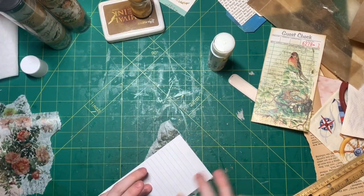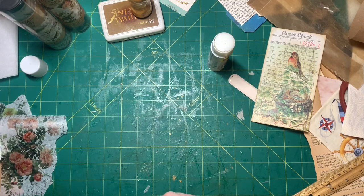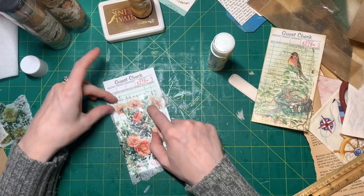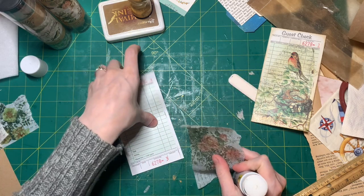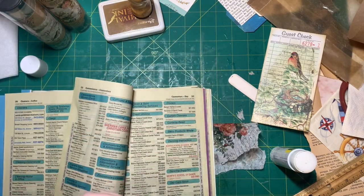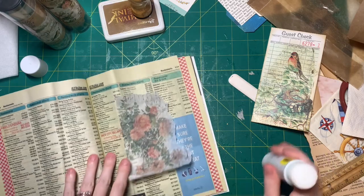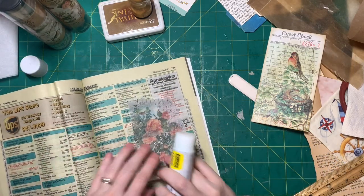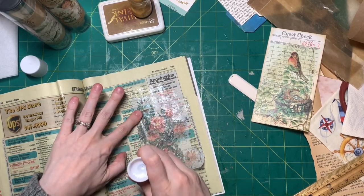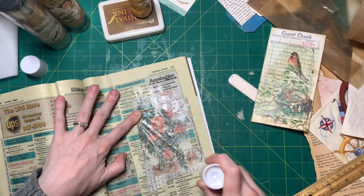Here we go. I'm just gonna let this dry real quick, and then we're gonna trim this off, but in the meantime we can do the other ones. With this collage paper, if you put glue stick on it, you want to go from the center to the outer edge, because otherwise you're gonna probably tear it or get wrinkles.